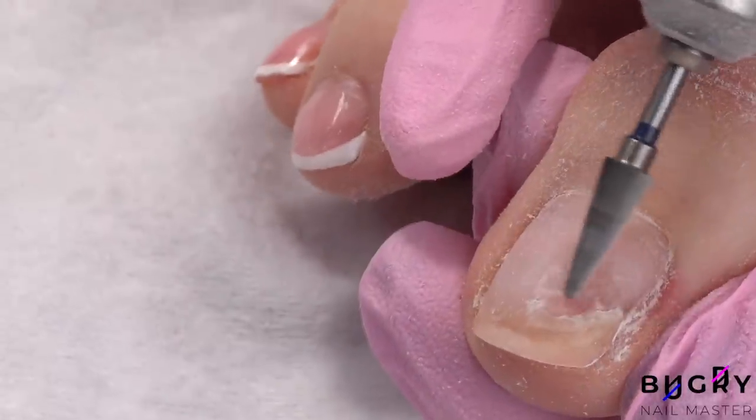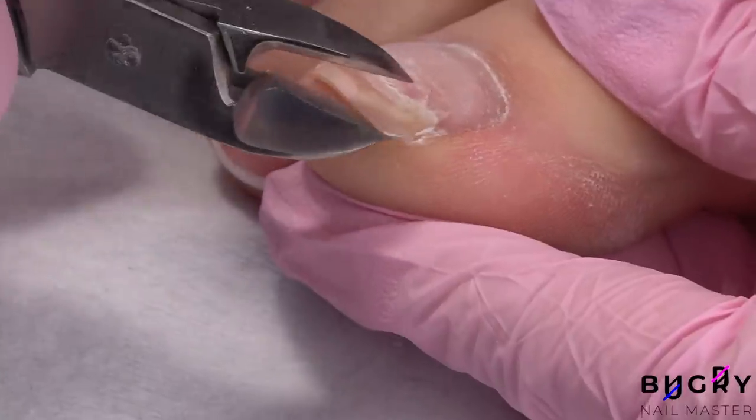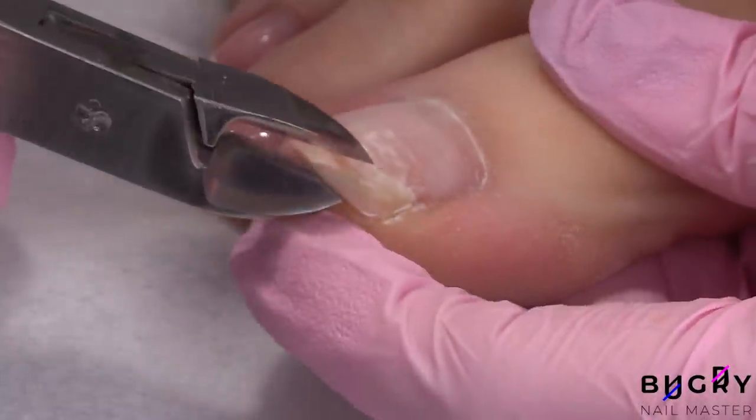Further, I'm cutting off this part of the nail with nippers and also taking care of the length on the free edge.